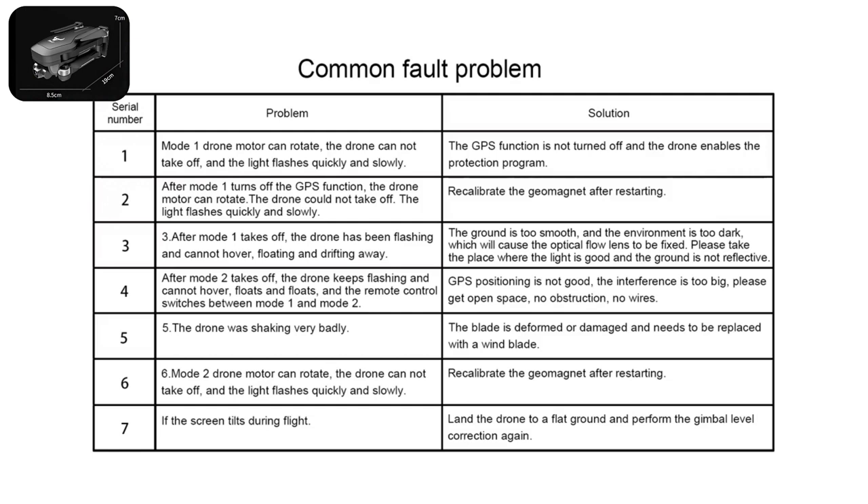Three: after Mode 1 takes off, the drone keeps flashing and cannot hover, floating and drifting away — the ground is too smooth or the environment is too dark, causing the optical flow lens to lose reference. Please fly in a place where the light is good and the ground is not reflective. Four: after Mode 2 takes off, the drone keeps flashing and cannot hover, and the remote control switches between Mode 1 and Mode 2 — GPS positioning is poor and interference is too high. Please move to open space with no obstruction and no wires.